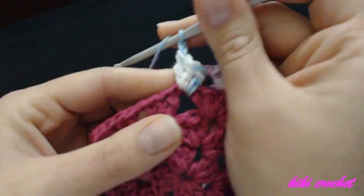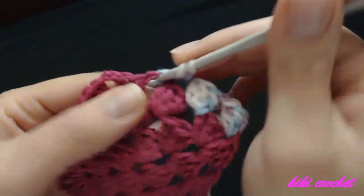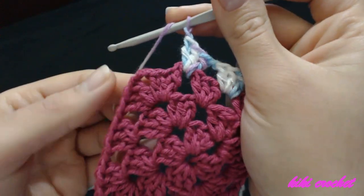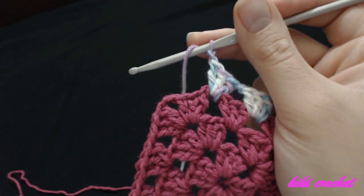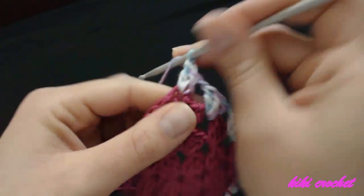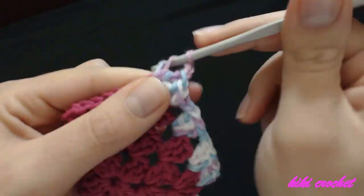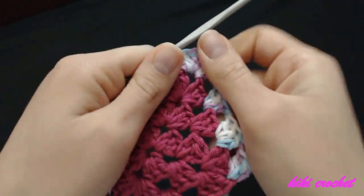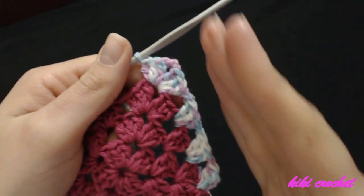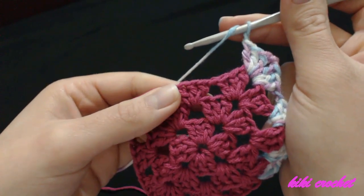Three, chain one. In the next chain-one space make three double crochets — one, two, three — chain one. Now we've come to the corner where we're going to make three double crochet, chain two, and three double crochet. One, two, three, chain two, and three more double crochets in the same chain-two space. This is how our corner looks. Chain one, make three double crochets in the next chain-one space.